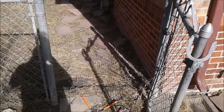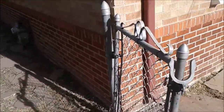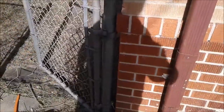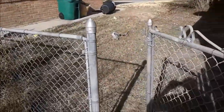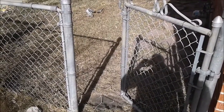Welcome to another smalljobsdenver.com video. Today's video is all about chain link gate fence repair. The chain link gate here is all goofy — it just needs to be reset. Let's see if I can get it working a lot better. We're on this apartment flip here in Aurora; this is just one of dozens of handyman projects we're doing here.